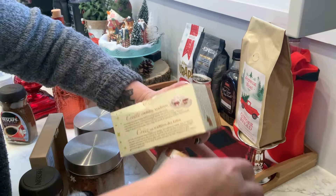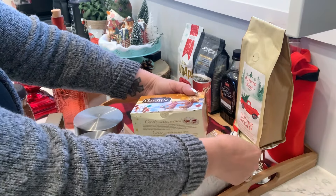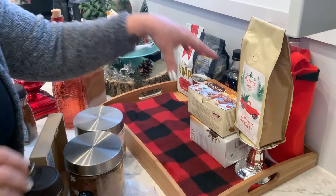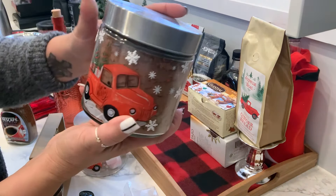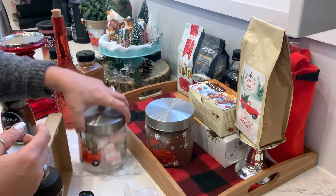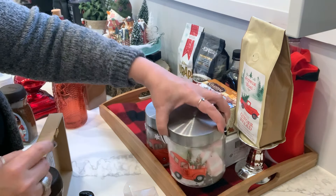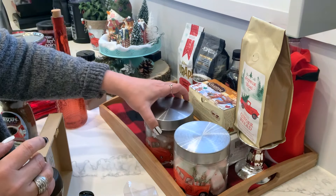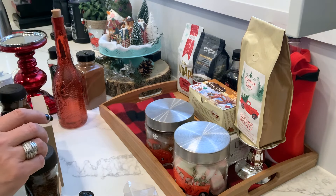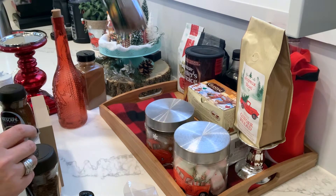I have my favorite teas — I'm just going to keep them tucked in here. And of course my hot cocoa goes here, and my marshmallows. This is the Dollar Tree bag again and I mod podged it. Those are going to go here, and then I'm going to put my coffees just right there.